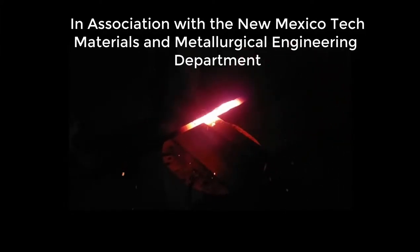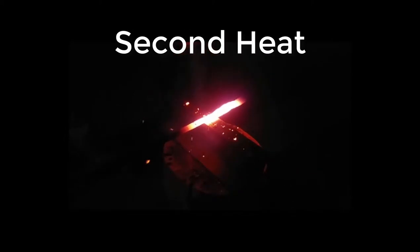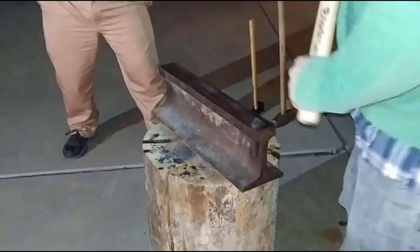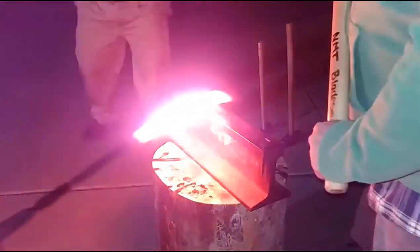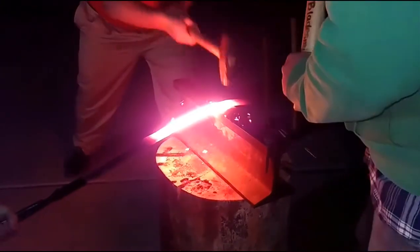We are the New Mexico Tech bladesmithing team, and this is 2nd Peter. Based on our previous research, we used 52100 high carbon steel to forge a total of three pieces.